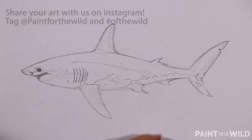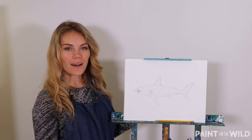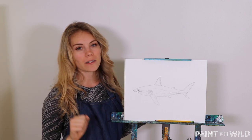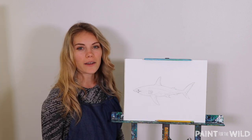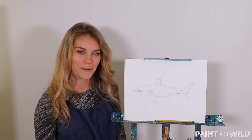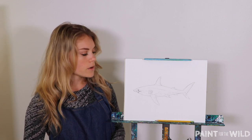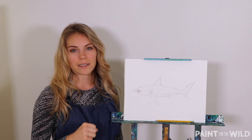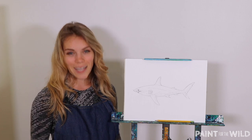Just like that, you have a great white shark! Thank you so much for joining me today to draw this awesome great white shark with me. I am so excited to see the work you've created. Please share your artwork with us with the hashtag of the wild and share it at Paint for the Wild on Facebook, Instagram, and here on YouTube. We would love to see your work and to share it on our channels as well. If you have any questions about the materials, the techniques, or the steps, please give me a timestamp below and we will get back to you as soon as we can. And if you have any suggestions for future artwork or ideas, we would love to hear it too.